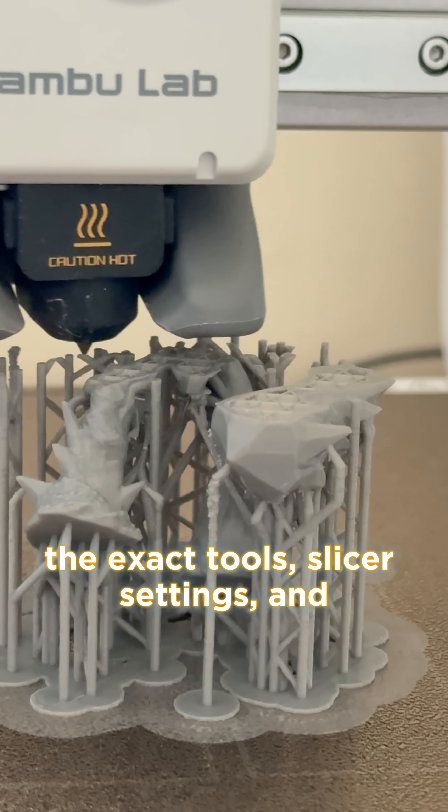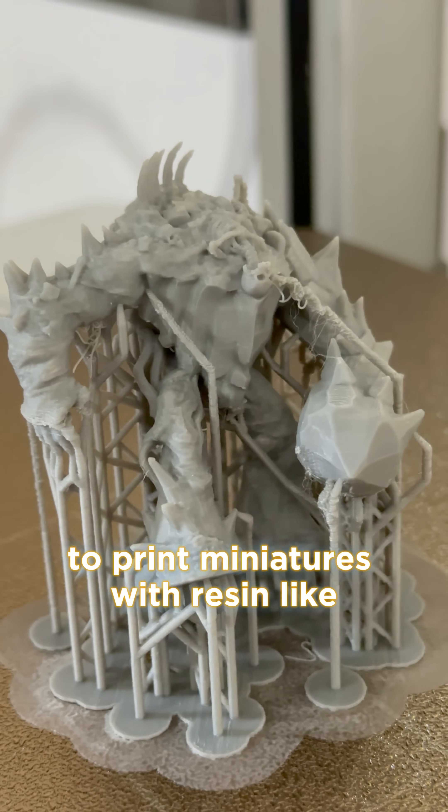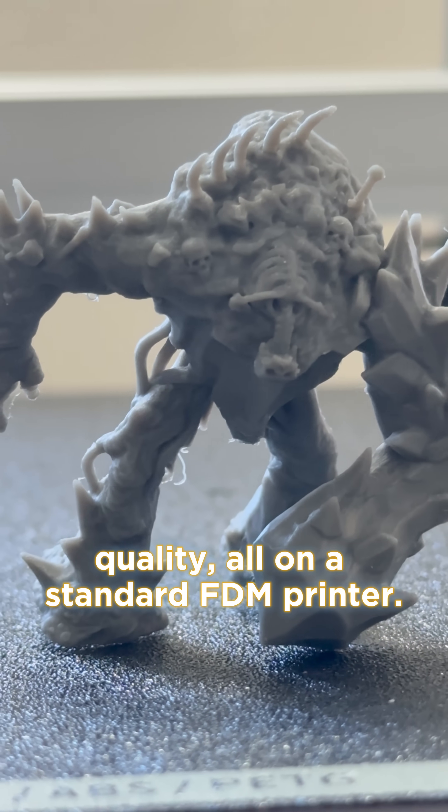In this video I'm going to walk you through the exact tools, slicer settings and techniques I use to print miniatures with resin light quality, all on a standard FDM printer.